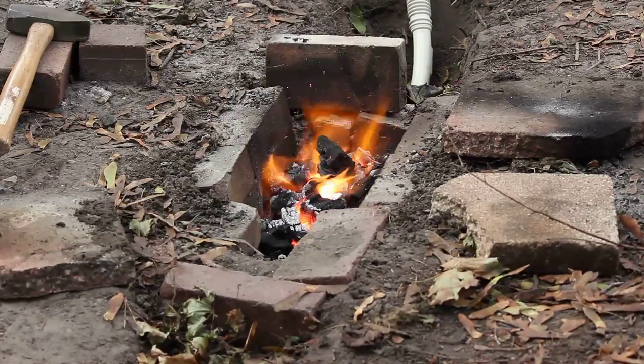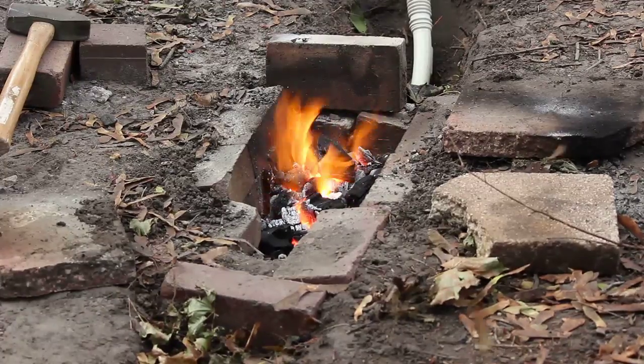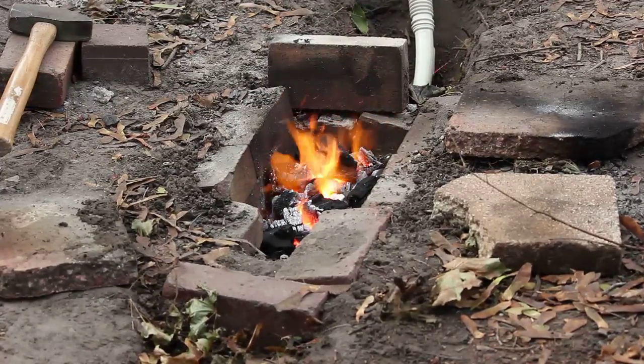It looks like the forge is going pretty good. I think I'm about ready to stick some metal in there and see if we can heat it up.